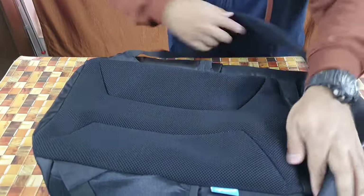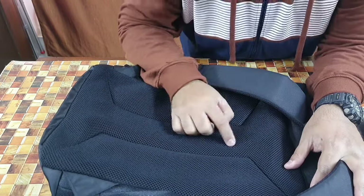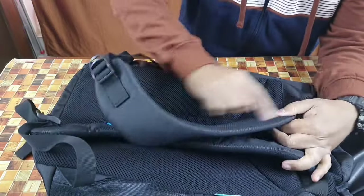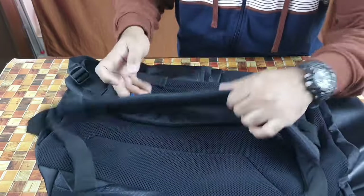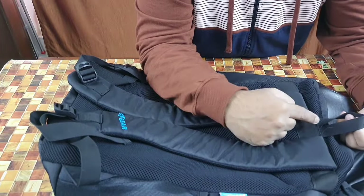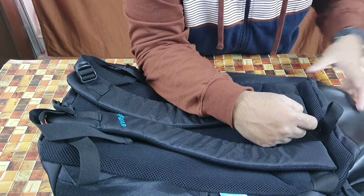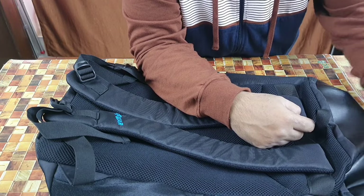Now the most important portion — the back. It's cushioned and quite thick all around, with an almost honeycomb design that allows air circulation. Even the straps have the same honeycomb and cushioned design. Look at the thickness of the strap. The company logo is visible here, and you have the buckles as well.